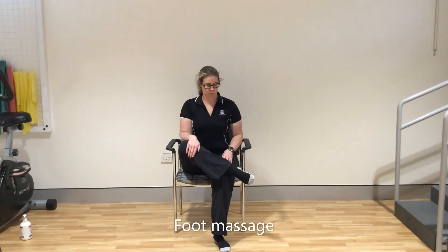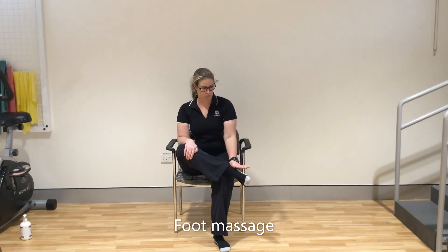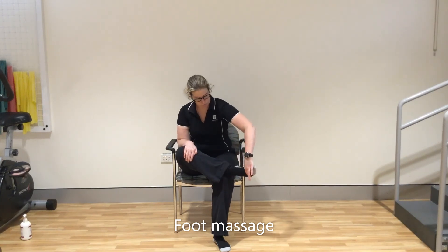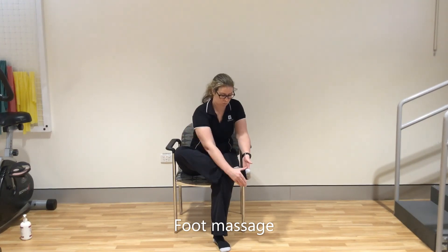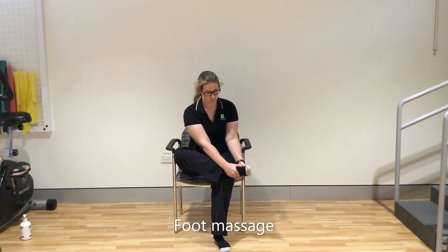Last but not least is the foot. Massage from the toes up to the ankles, and pay special attention to the areas around the ankle bones and at the top of the foot, as often they can become quite swollen. You can repeat the whole thing a couple of times. Aim to spend about 10 to 15 minutes a day on this and turn it into part of your daily routine.